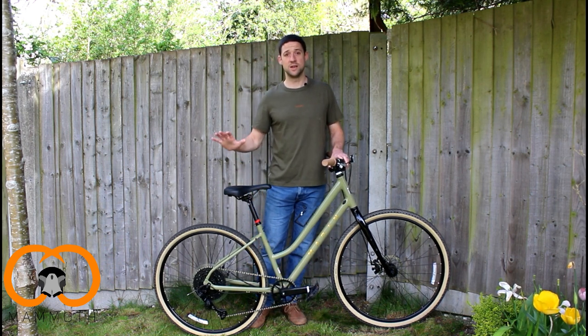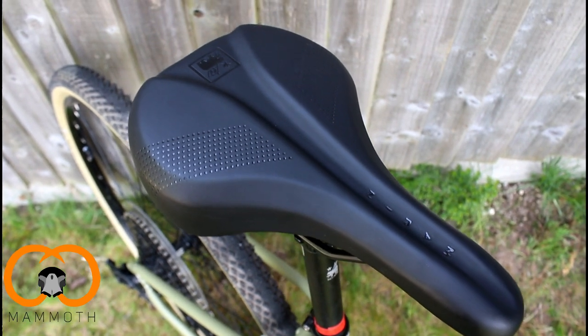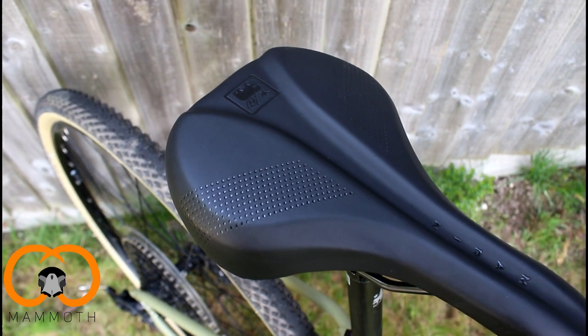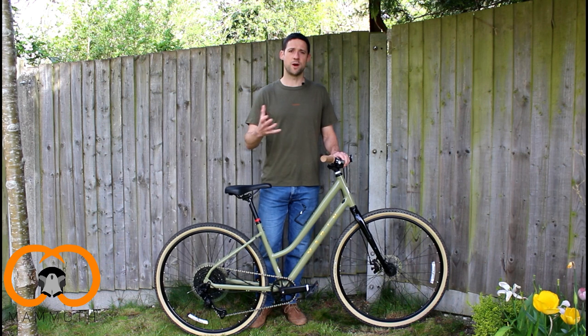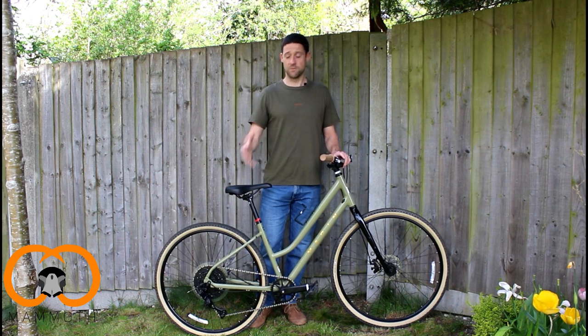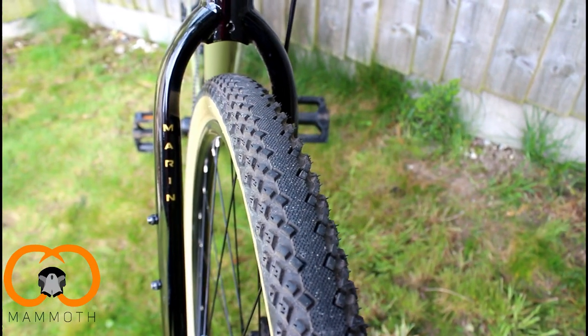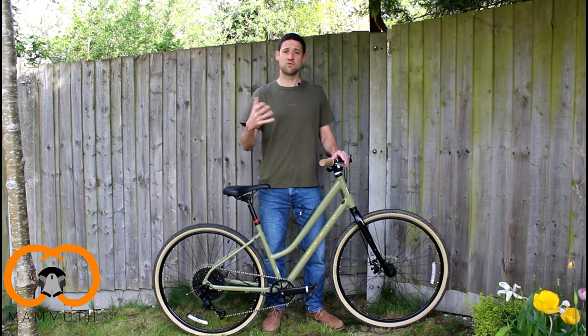Another aspect of comfort which is really good is the really large, comfortable saddle — it's like a lazy boy, especially in comparison to some of the traditional smaller saddles you get on road bikes and gravel bikes, so that was a real plus point for us. The final thing from a comfort perspective is the tyres. These are 700 by 40, so that width allows you to absorb some of the bumps in the road and on the gravel path, which is really nice.